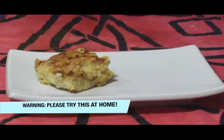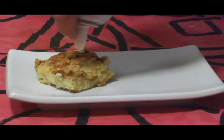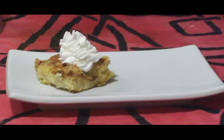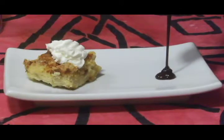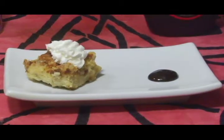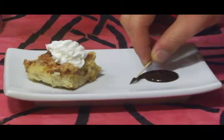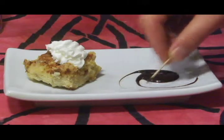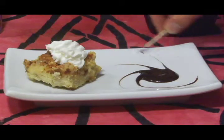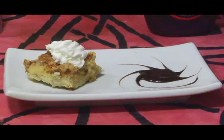Now that we have our cheesecake all positioned, we will begin with the whipped cream and some Hershey's. Bon Appetit.